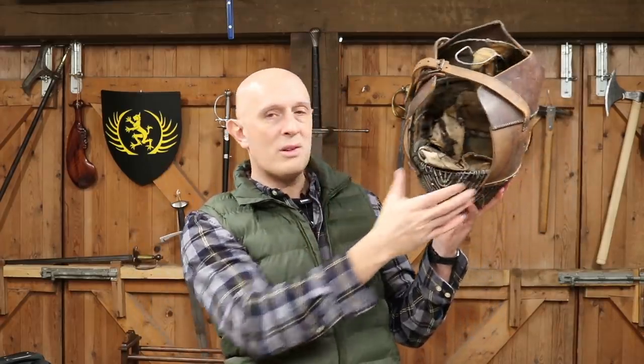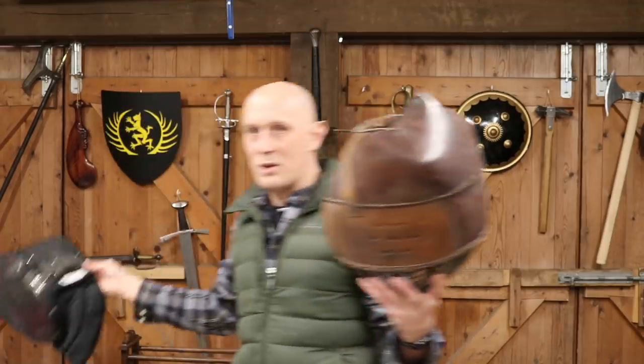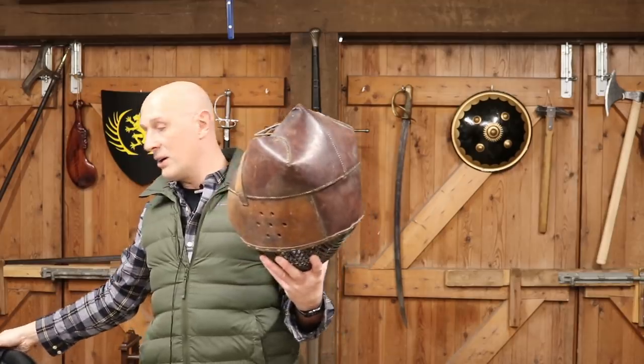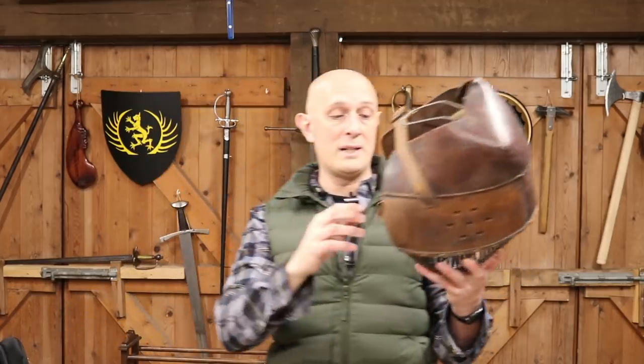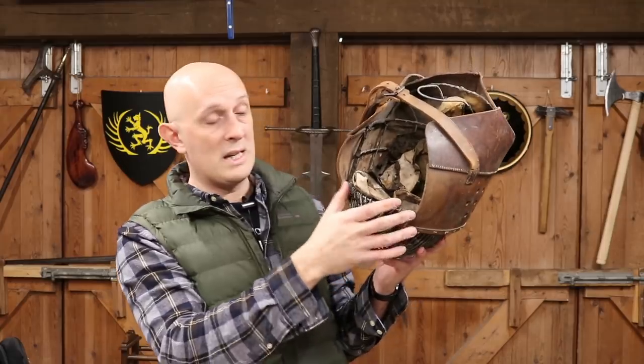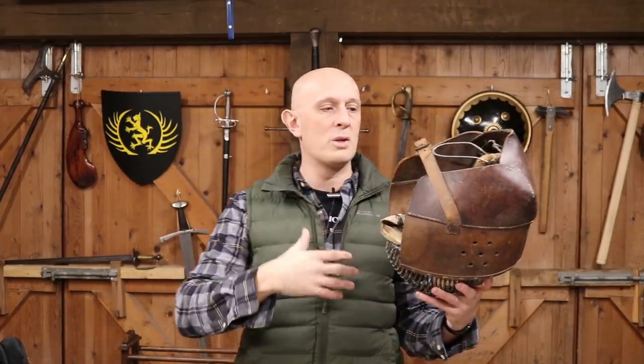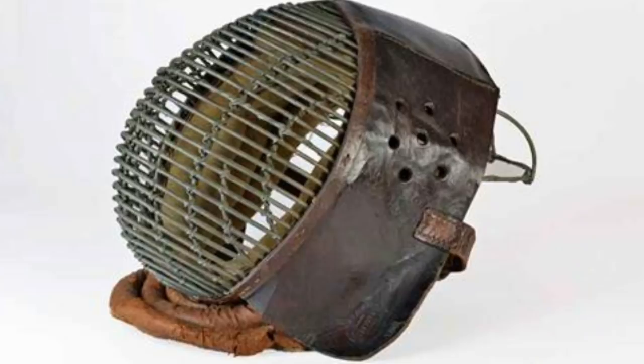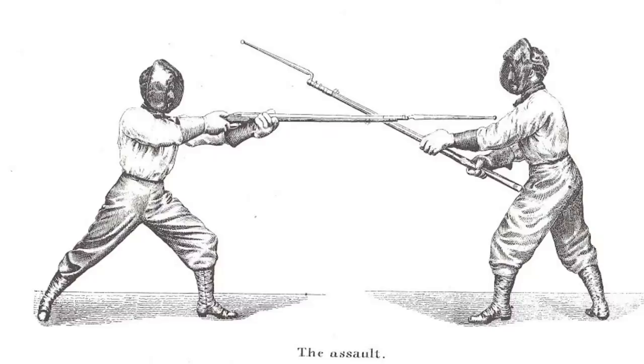In terms of the throat: a modern fencing mask obviously has what we call the bib underneath the chin, protecting the throat. Looking at photographs from the period, it does seem that sometimes they just didn't have any bib on here, and it seems that role was taken up by the jacket or plastron worn underneath. Some do have a bib, and certainly in 19th century images of similar masks being used with single sticks or sabres, they pretty much always have a collar of some kind.